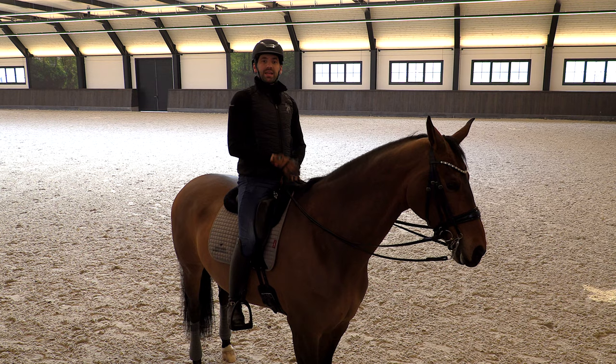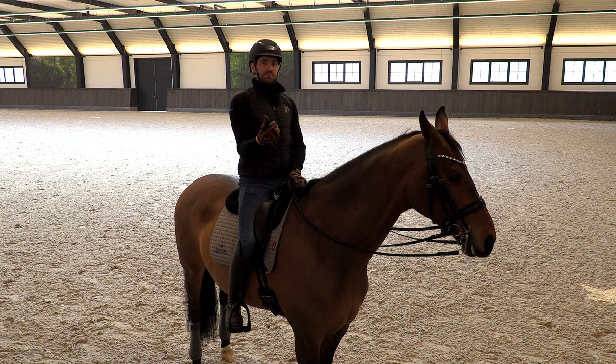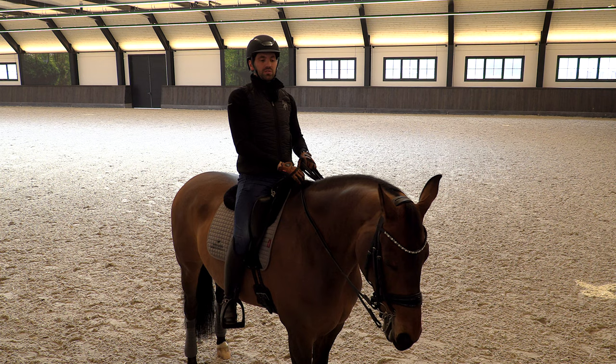What I think is very important is that it should be easy - that's actually my number one priority, because when it looks easy it looks beautiful. Every time you feel your horse lost his balance or can't hold the power on the hind legs, don't stay in that moment for too long. Go out, go in, make variations all the time - just feel what your horse tells you to do.